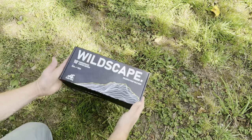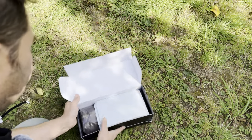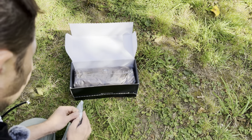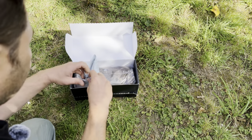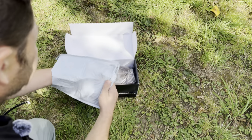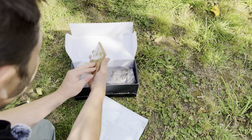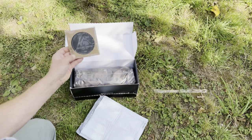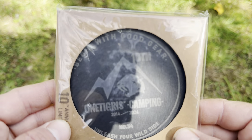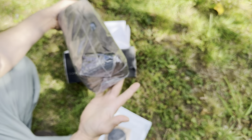So here we have it — the Wildscape. Inside we've got — oh cool — a 10th anniversary limited edition coaster or something. And onto the main item, here we've got the tarp, so I'll get this opened up.